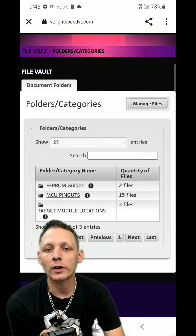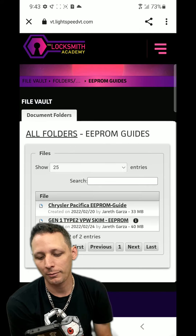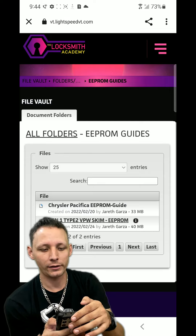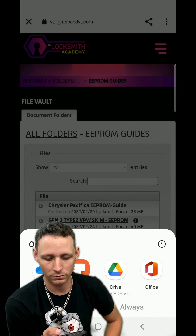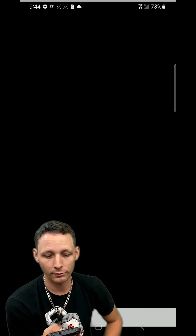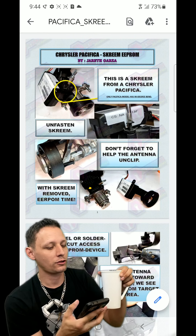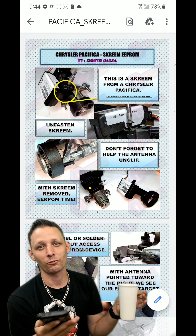There are a couple of motorcycle guides as well that we'll be adding. We'll go to EEPROM guides - typically these will open up or download immediately. There it goes at the top, downloading. Pacifica. We're going to open it up. We'll open it in Drive. This is something I made. This is actually the older one.